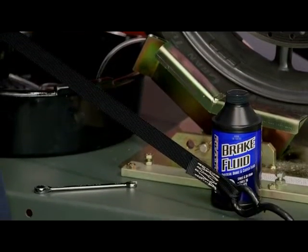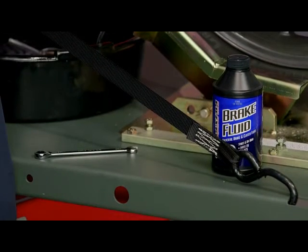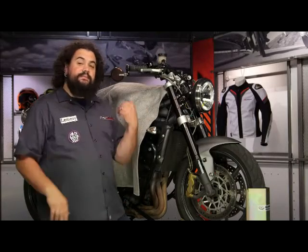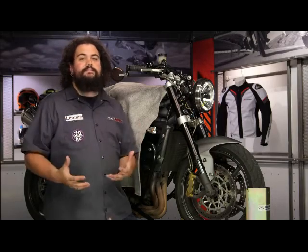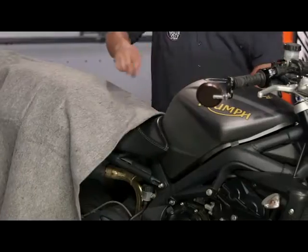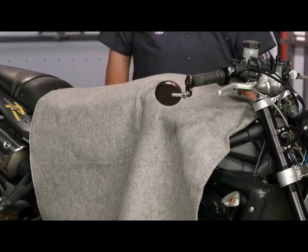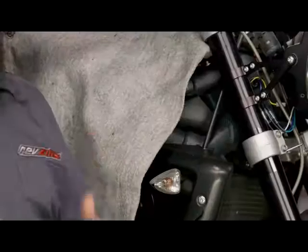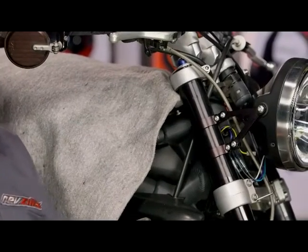Before we get into the actual wrenching process, let's talk a little bit about brake fluid — it's sort of an important fluid for your motorcycle. You've probably noticed there's a blanket on this motorcycle; the reason we have this fender blanket on here is to protect the painted surfaces. Brake fluid is unbelievably hard on paint, so you want to do everything you can to protect those painted surfaces. It's a lot easier to throw a soaked rag in the trash than to pull a tank off to repaint it.